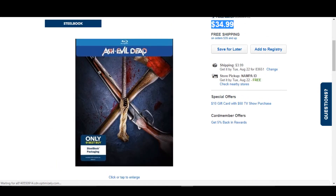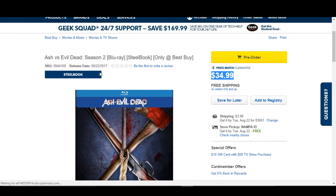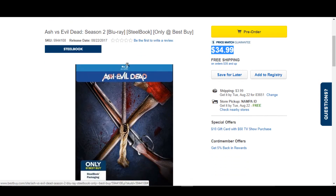How many people have been watching this show? It's on — I want to say Starz, I'm not positive though. And who's going to pick up this Steelbook? Are you guys going to get Season 2 at all?